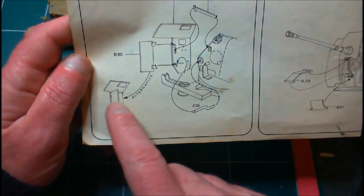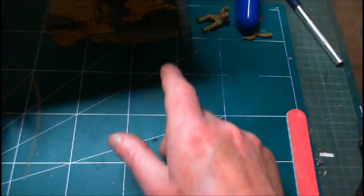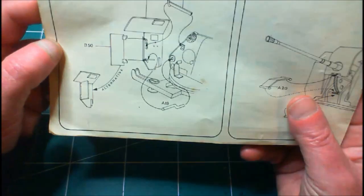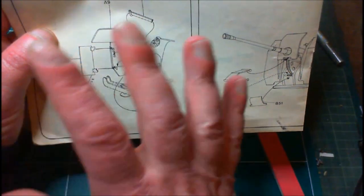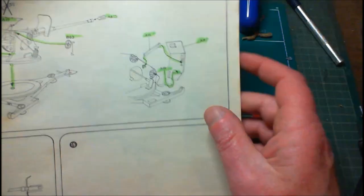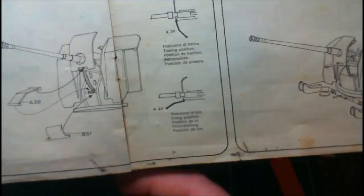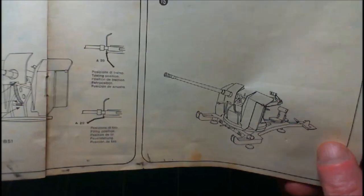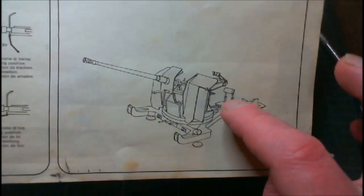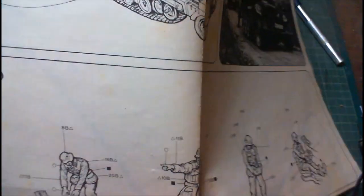We'll be going for it in the open position because we're having the gun in action rather than in the stored position — the reason being we've got the mesh sides down rather than up. A couple of little bits and pieces to go on, quite simple. Then for finish we've just got two more pieces to go on and that's it. Step fifteen is just showing the whole thing as made up, and the last step sixteen is just putting it onto the vehicle itself.